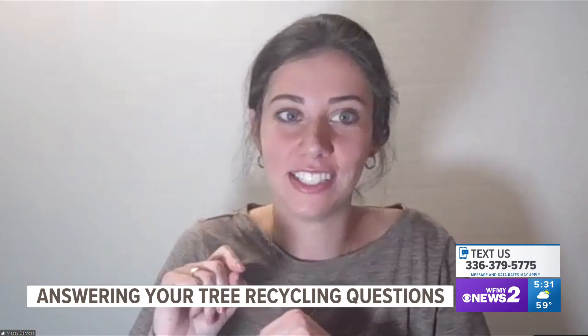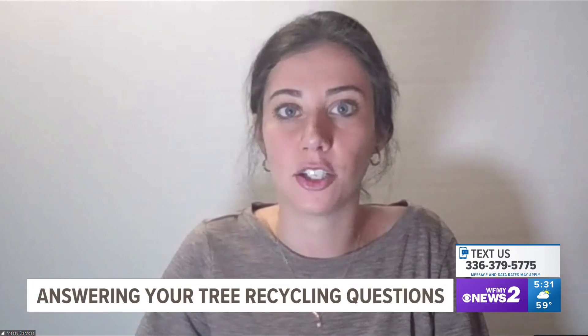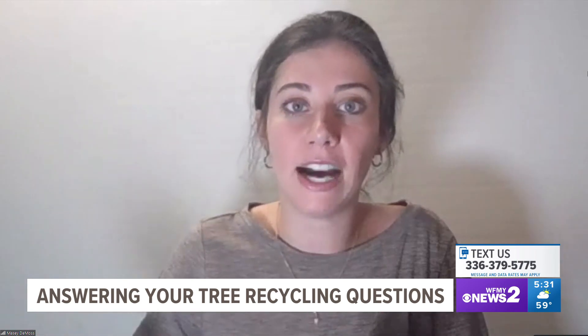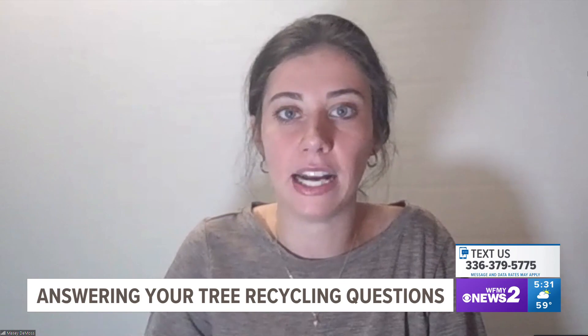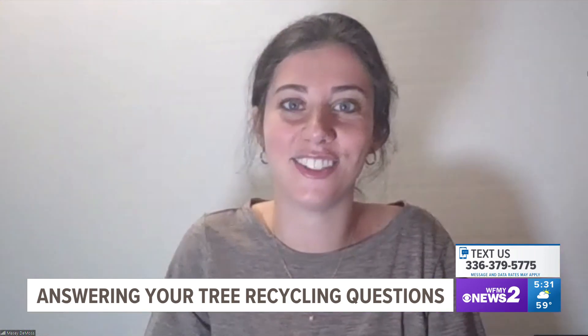So we have two types of trees that we're going to dispose of. We've got real trees, which you're going to put out on the curb on the same day as your recycling day with your yard waste. If it is longer than five feet, you're going to want to cut it in half so we're able to pick it up. Just make sure there are no ornaments or decorations on it, and we're going to pick it up as yard waste. It will go to the White Street landfill where we have composting operations, so it will get composted and turned into earth again.